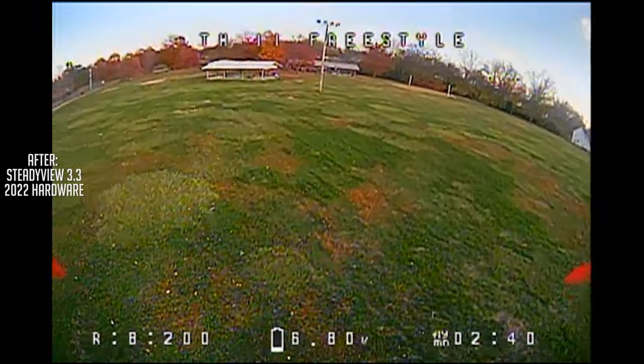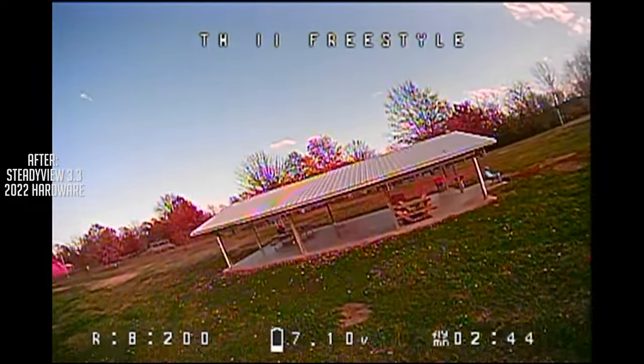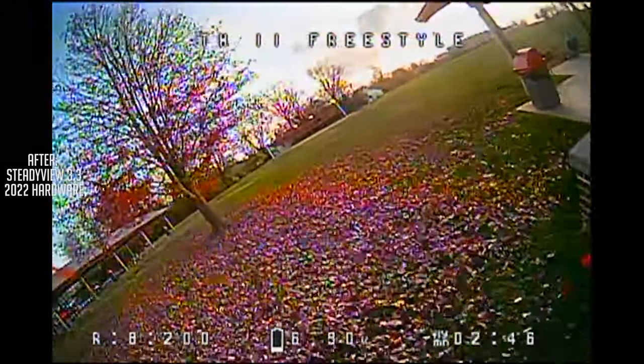Again, we're looking for hard desyncs like you were seeing before, and there's definitely a major, major improvement. I'd say fixed. Next up is the Reckon 3. And if you thought that the TinyHawk 2 was bad, wait till you see this.